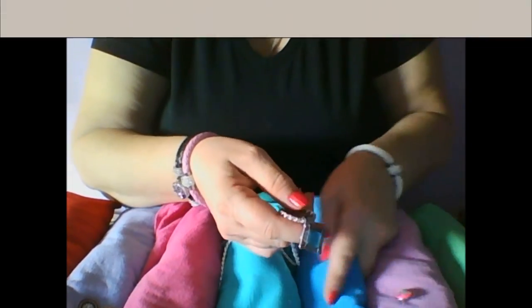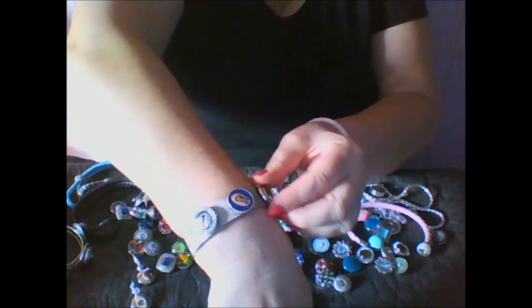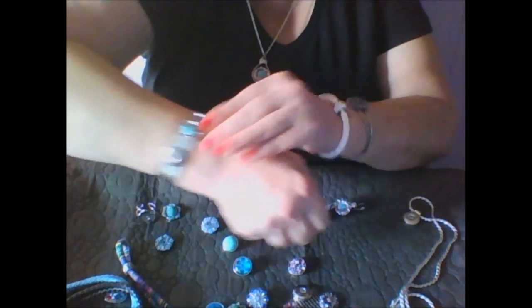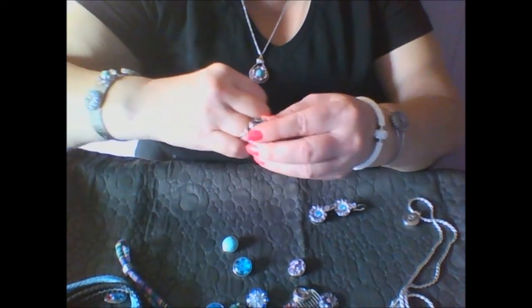You can also support your favorite team. Here is the Florida Gators number one football snap. You can create a whole look that expresses your own style — necklace, bracelet, ring, and earrings.